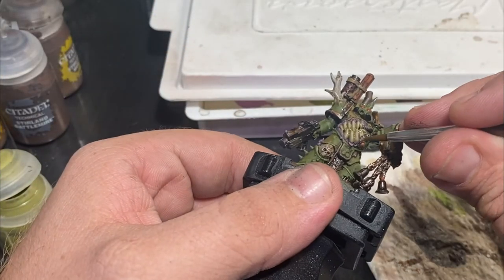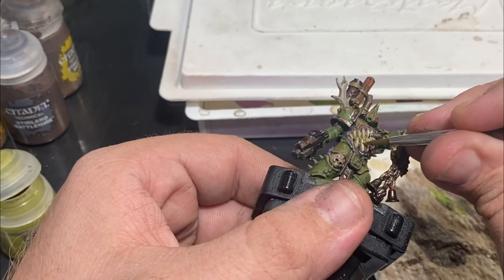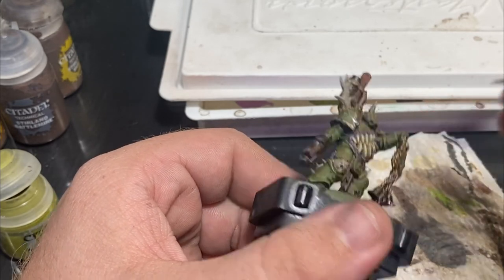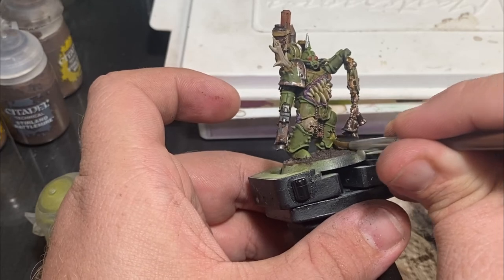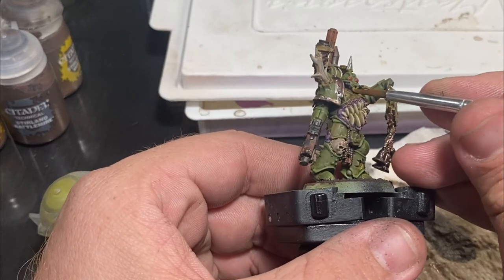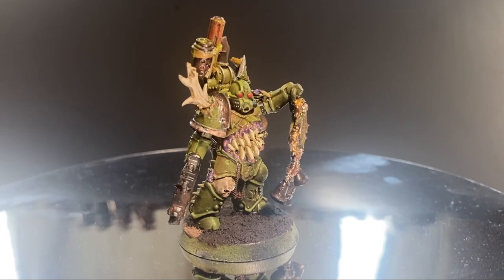Then Nurgle's Rot — you can be a little wishy-washy with how you apply this, water it down and spread it around, but I like to put it in any kind of teeth or mouth, running out of any open valves, and across all of the pustules we painted earlier that didn't get any color on top. If you don't have Nurgle's Rot, any orange-ish or yellowy colored wash will kind of get you in the right direction, but Nurgle's Rot really does a wonderful job of making things look wet and diseased.